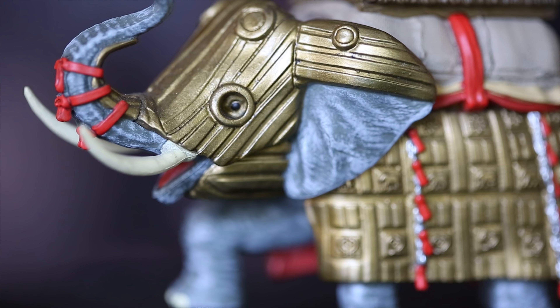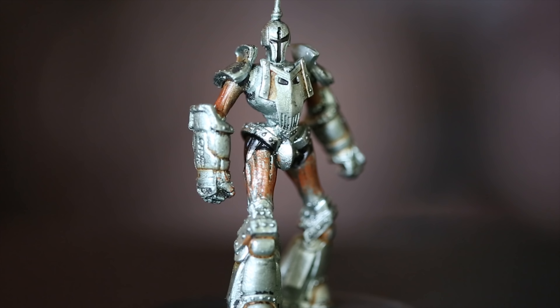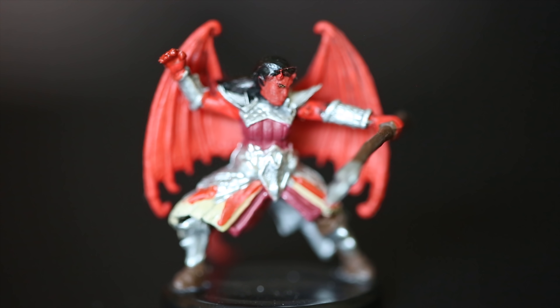The elephant is another fantastic miniature — it's a really great sculpt and a really good paint job. If you're running a city campaign or a game in Waterdeep itself, this is just a solid set of miniatures.